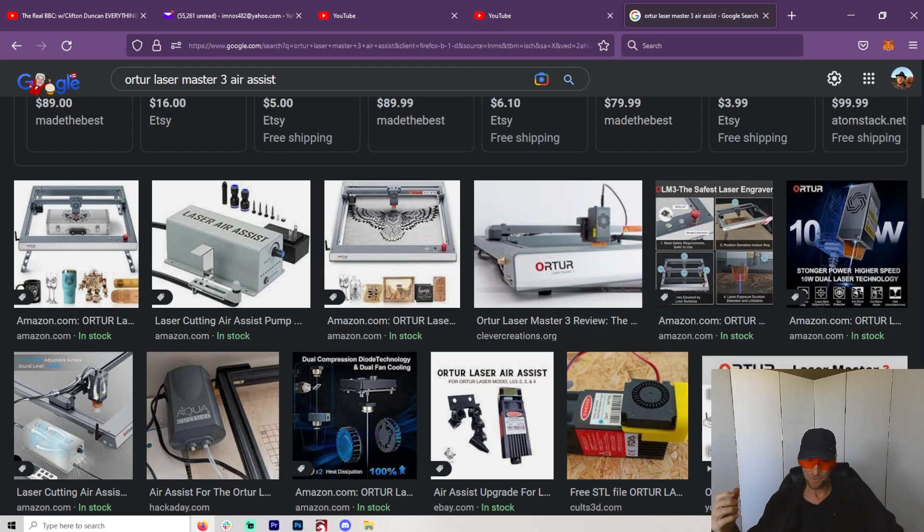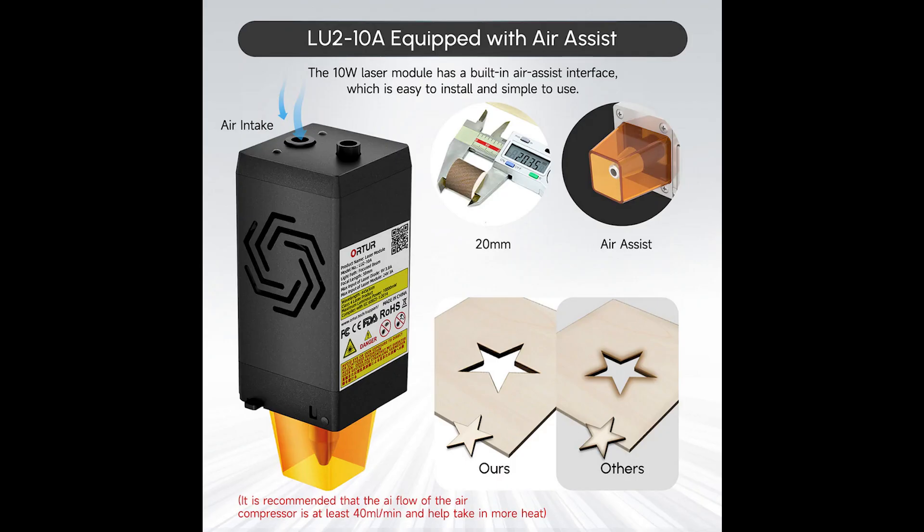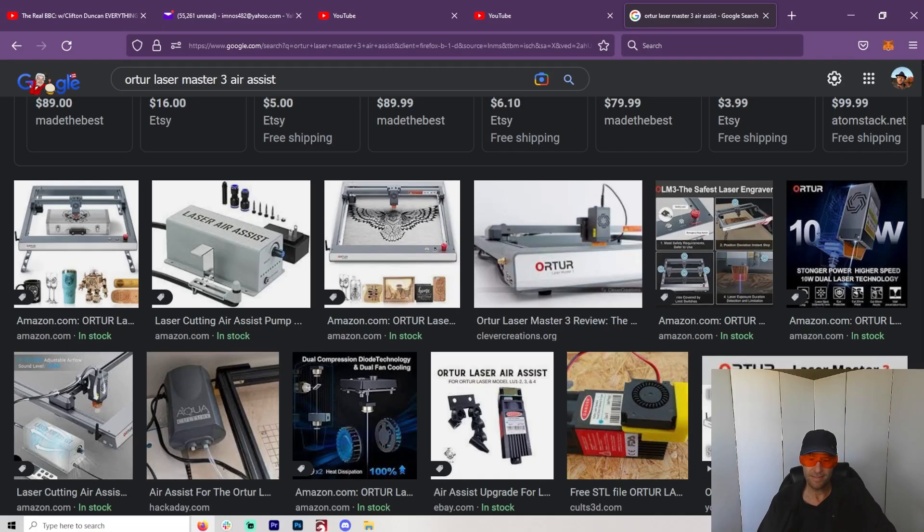The laser I ended up purchasing, which is the Ortur Laser Master 3, has a terrible Air Assist. You might think, well, why did I get that? Because I pretty much knew I was going to have to do it on my own anyways, and this did seem like one of the perfect machines to test that on.